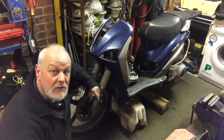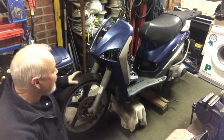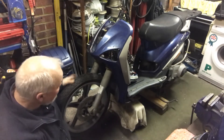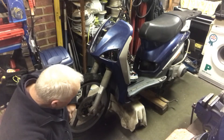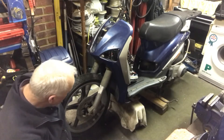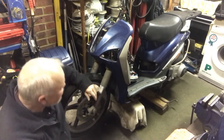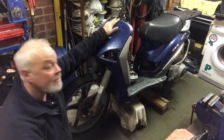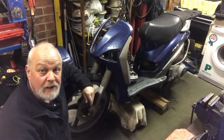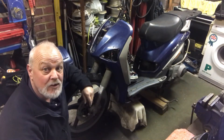Today we're carrying on working on this little Piaggio 125 Liberty scooter. The issue is it's failed its MOT on the headstock - it's very grouchy up here. So what we're going to do is slowly take it apart: take the wheel off, take the speedo cable off, take the brake caliper off, try to gain access to the headstock, undo that, and knock the forks out.